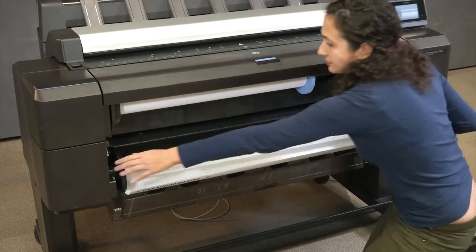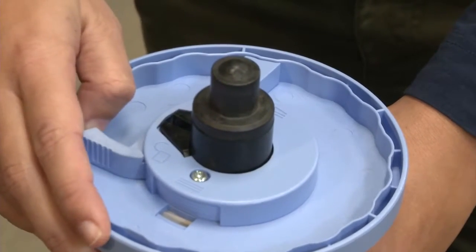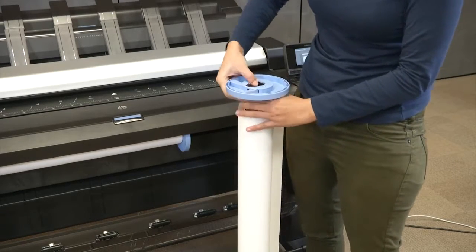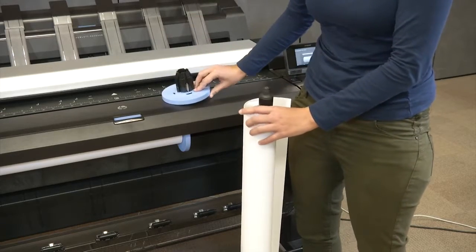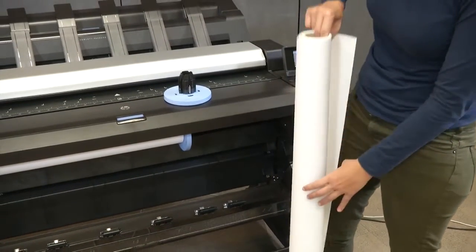Remove the roll, then remove the spindle from the printer. Open the latch and remove the blue hub from the end of the spindle. If there is already a roll or core on the spindle, remove it.